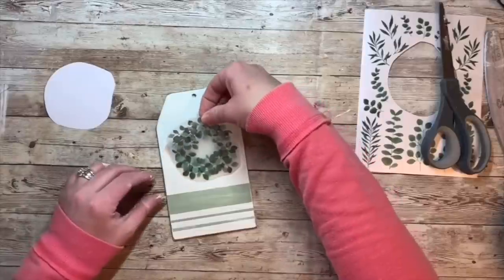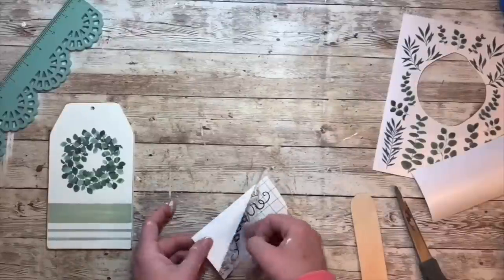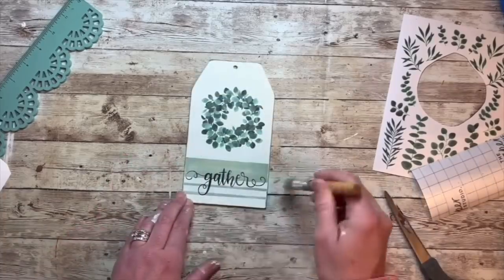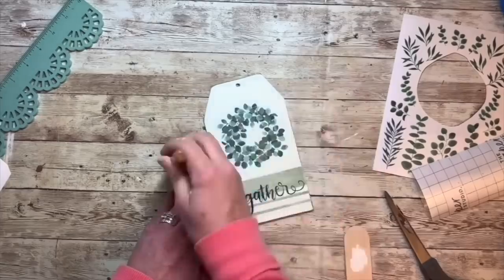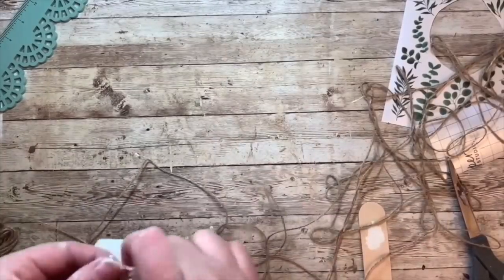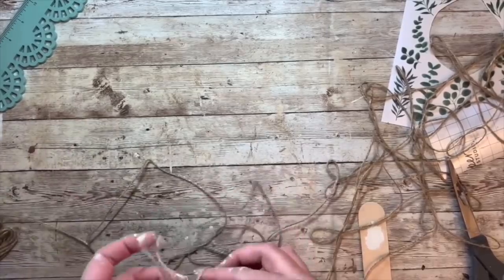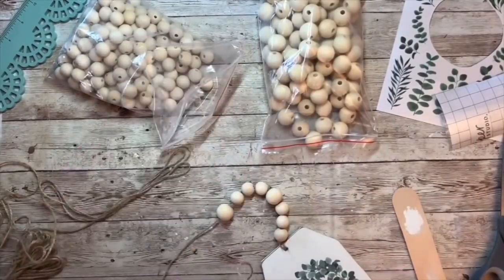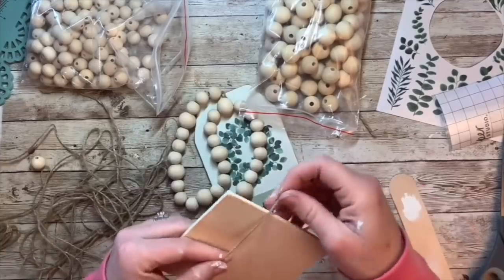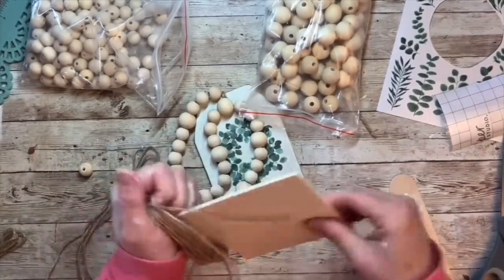I am very impressed with the rub-on transfers from Dollar Tree. You can see how easy this is — you just cut it out, place it on your surface, and then you rub it and it just transfers from that backing onto your surface. And then I just cut the word 'gather' out on my cutting machine — that would be completely optional. Again, there are different ways you can do this either with rub-on transfer words or water slide decal paper. I'm just using my chip brush here to kind of go over with a little bit of dry brushing for the aged look, with a little bit of white chalk paint lift. I love using little tags like this for tiered trays and things, and I'm so excited to show you how I'm going to display this one.